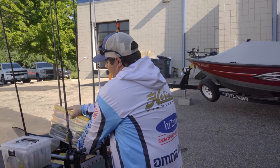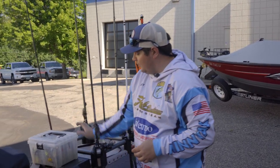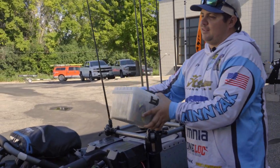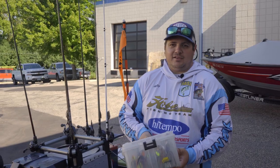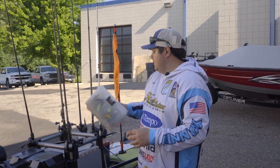For spinnerbait storage, I know Plano just came out with the new spinnerbait storage box, but it's a little too big in my eyes for the kayak. So I just go with the basic standard Plano spinnerbait box.